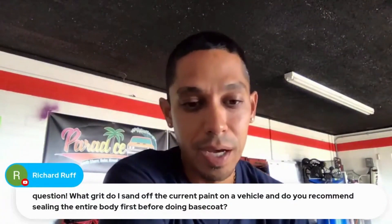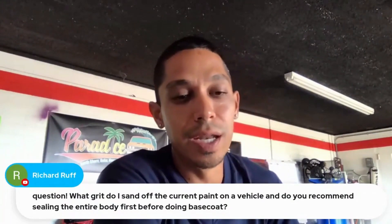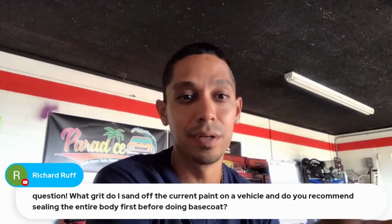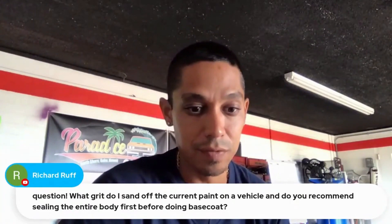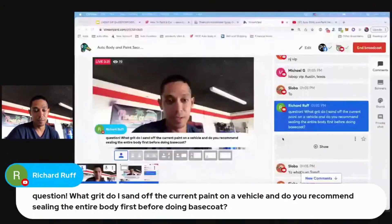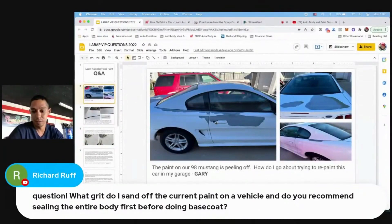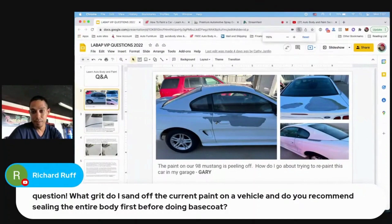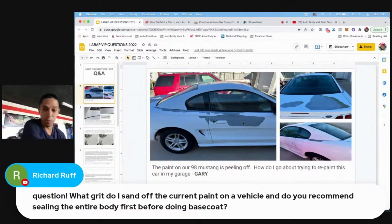Question: what grit do I sand off the current paint on a vehicle, and do you recommend sealing the entire body before doing base coat? Richard, it's going to depend on the condition of the current paint. If it looks something like this — pretty bad, going down through to the primer and metal — you're going to want to use 150 grit sandpaper to feather everything out.